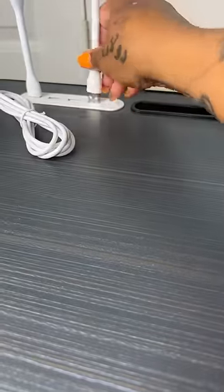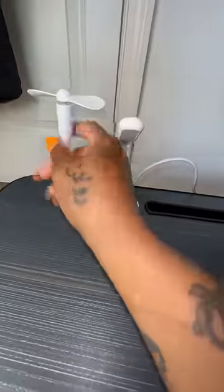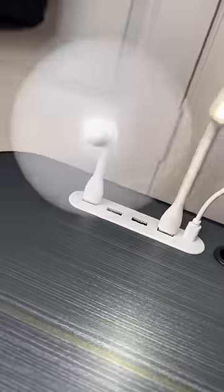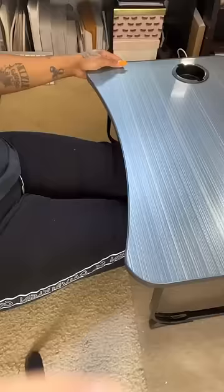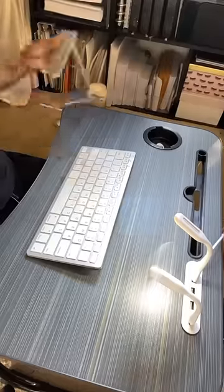You can also charge up your devices — simply plug in the USB cord. You do have to find your own adapter, but I'm pretty sure you've got one laying around. Then plug it in and look at that fan and that light! I'm sitting on the floor to demonstrate.